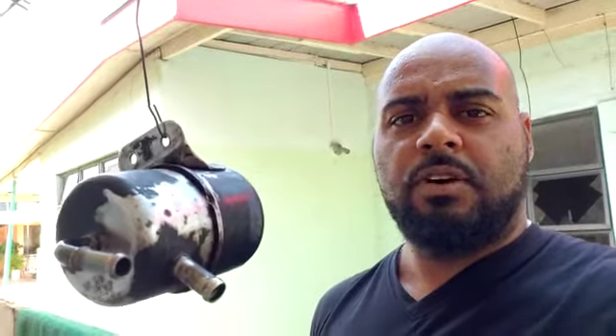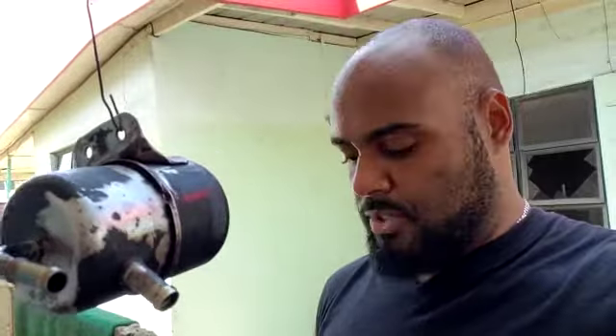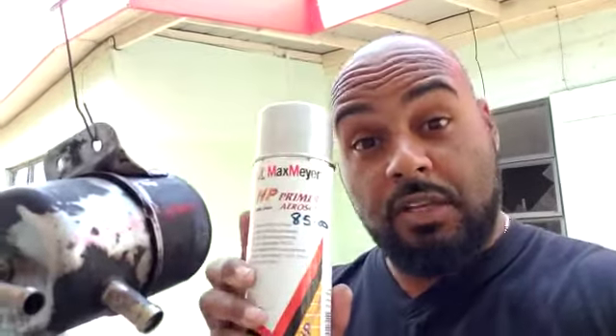All right guys, I need some help here. I have this thing, I need it to look real good. One of my friends was saying that I need to scratch it up with some sandpaper, which I already did. And then I'm supposed to hit it with some primer — I've got the primer.